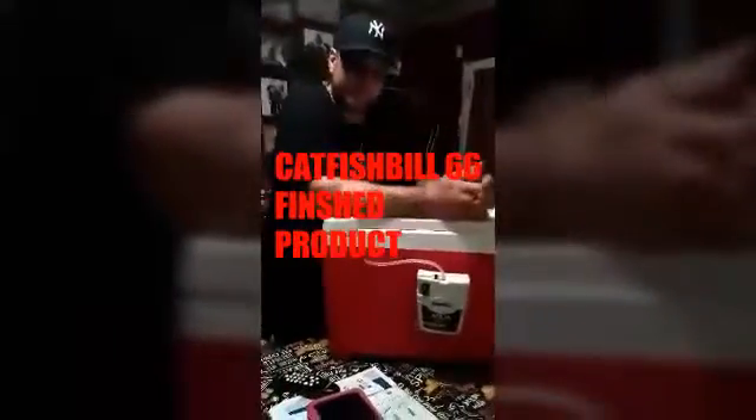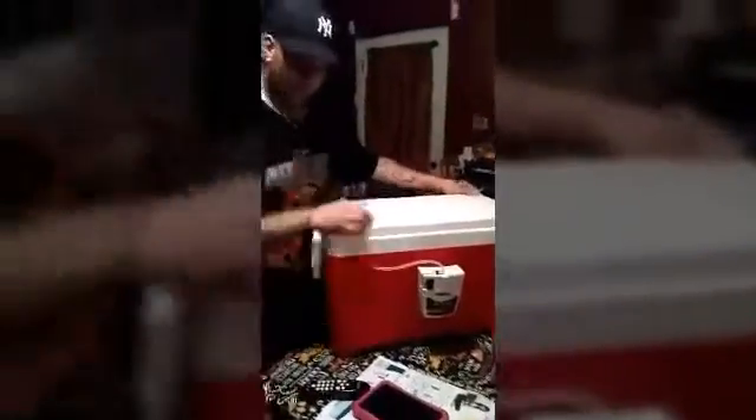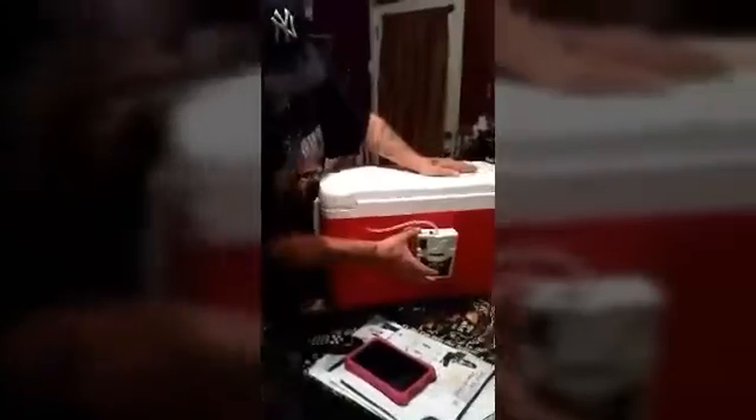Hey guys, it's Bill from CatfishBill66 at YouTube. Just a minute ago I showed you guys how to make a livewell out of a cooler. So what I got from Walmart: a 48-quart cooler which is like 20 some bucks, and a livewell pump aerator. I got this one at Walmart or Dick's — a Frabill.